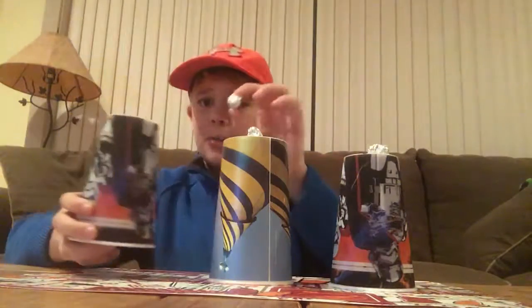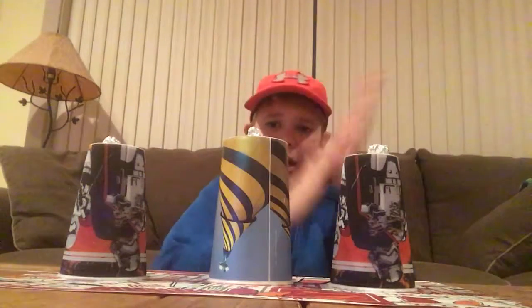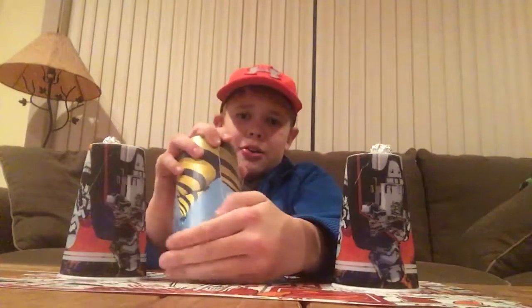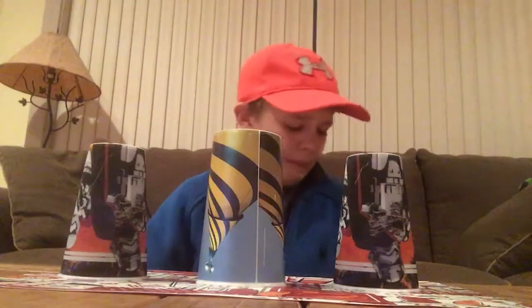Now I'm going to take that tinfoil ball and put it right back on top. Then I take this tinfoil ball in my hand, put it right under there, and take these two tinfoil balls away. With the snap of the fingers, all three tinfoil balls are right back under the middle cup. Set that down.